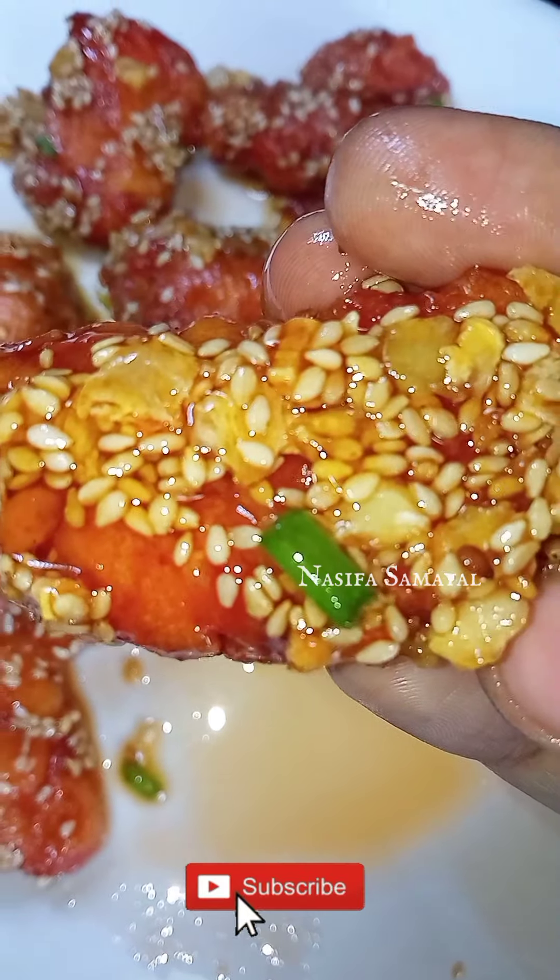You can see this honey chicken — taste, taste and taste. It's very easy to make it.